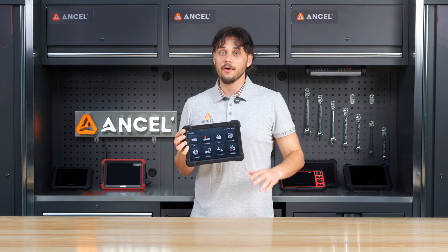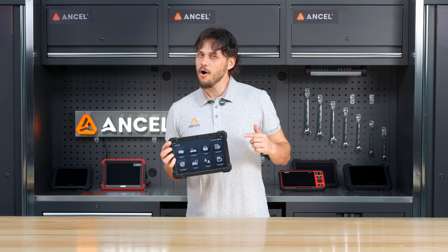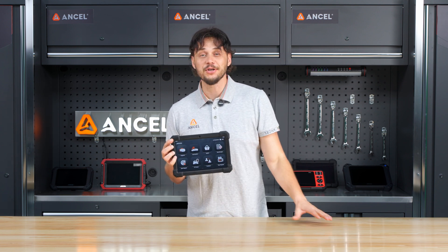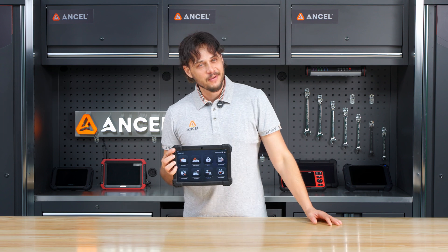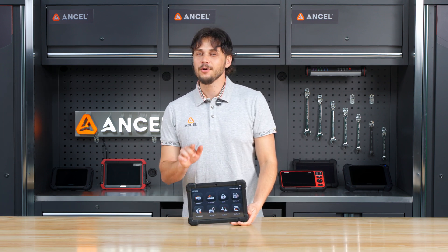Whether you are a car owner, a DIYer, or a full-time mechanic, the Encel X7 offers powerful testing and maintenance functions to make your job easier. That's all for today. Thanks for watching. Don't forget to hit that subscribe button, and we will see you next time.